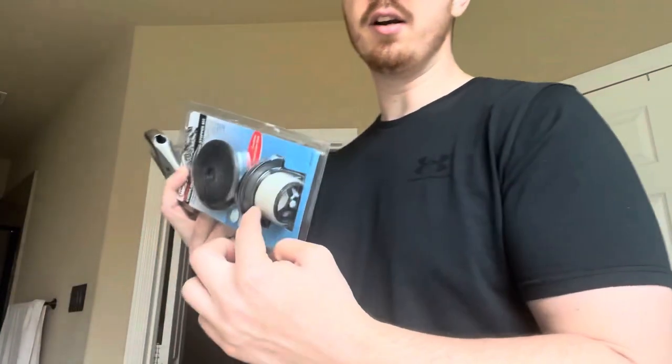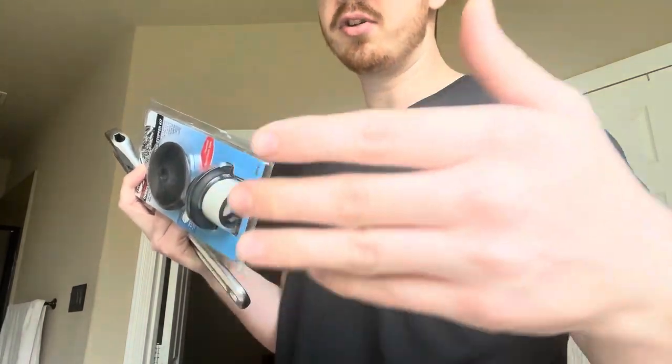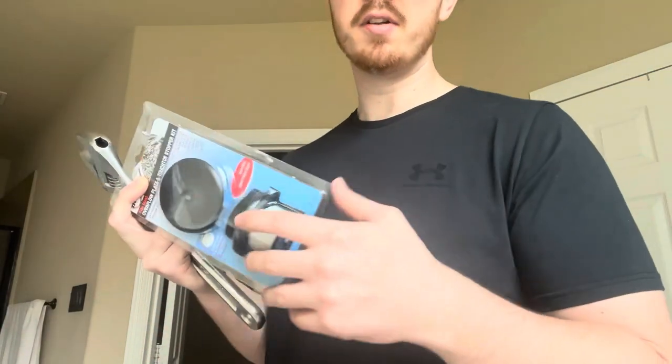The first thing you're going to need is a kit. I picked this up at Lowe's for about 20 bucks. You can also go to Home Depot or other hardware stores — they're most likely going to have these. The next thing you're going to need is some plumber's putty. I picked this up on Amazon. Pretty much the only reason you need this is to seal around the edge here to prevent water from penetrating under the tub.